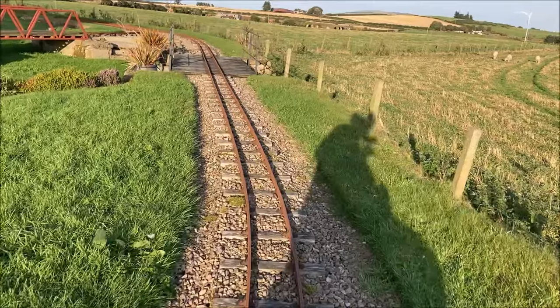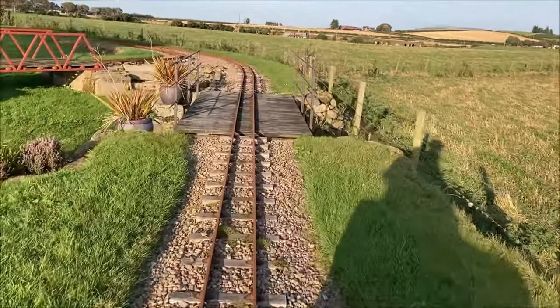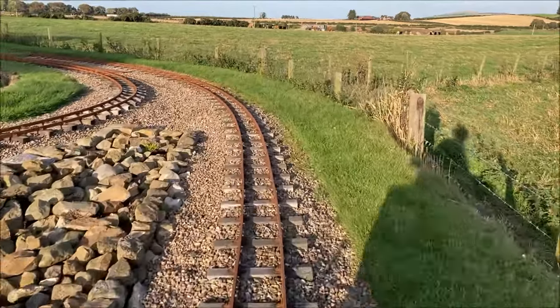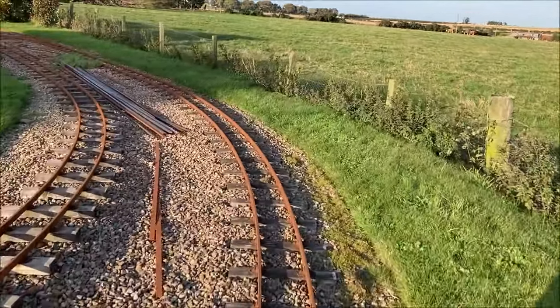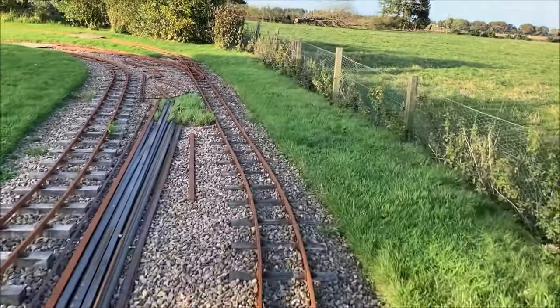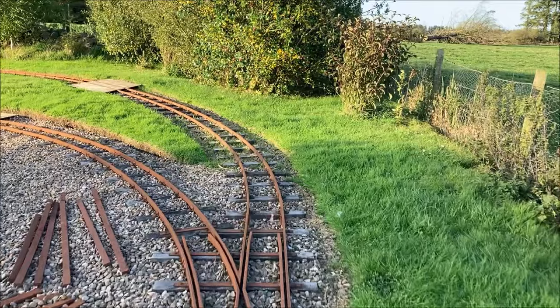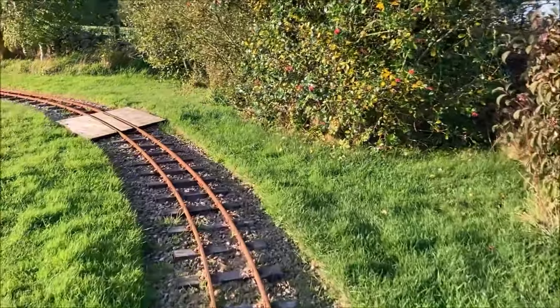Either side of the original bridge, which is described in an earlier video, you can see the ground level is quite a bit higher than the surrounding fields. A dry stone retaining wall had to be built along the boundary because we designed the original route to be fairly level. We had plenty of stones available from the excavations of the pond.